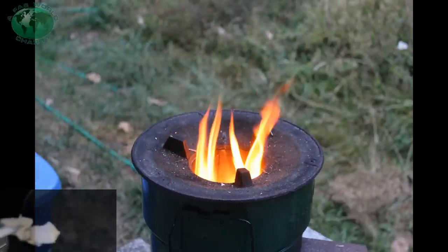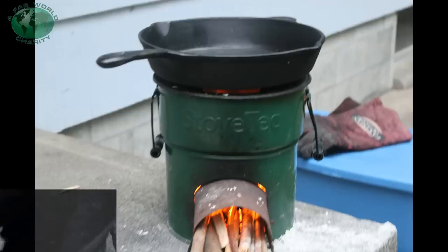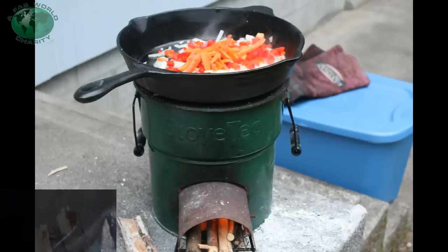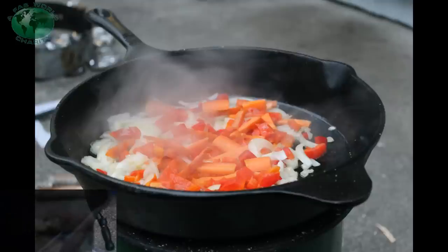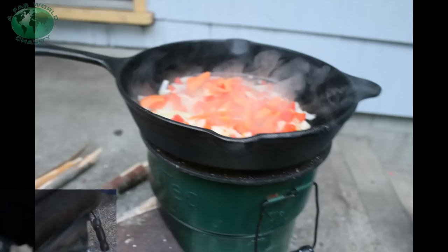We're going to have about a tablespoon of lard. We're going to stack all the veggies in here — they're going to need a lot of grease to cook in. You can use whatever amount you want. Grease is on, and push everything forward.